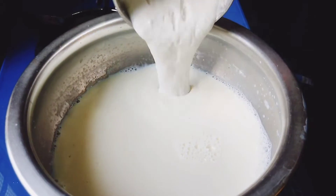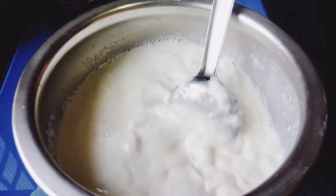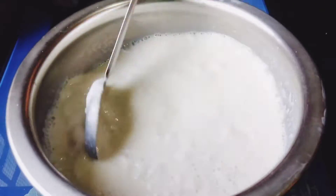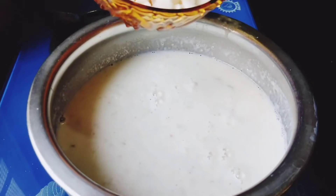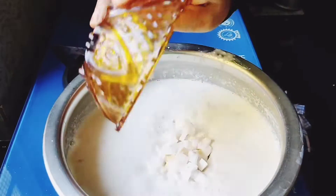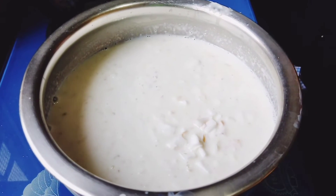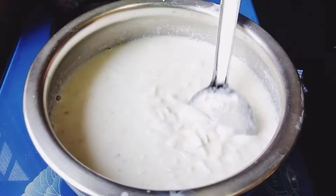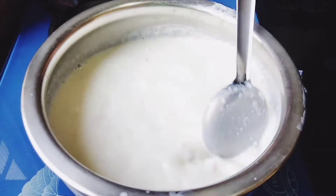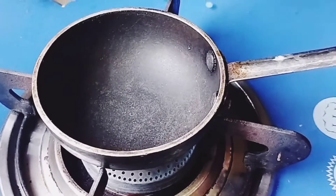Now let's take a look at the paste and put a light on it. Now let's put a light on it. Let's cut the paste and put a little bit on it.